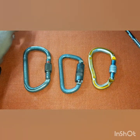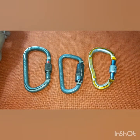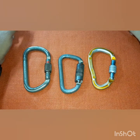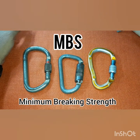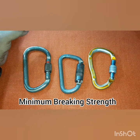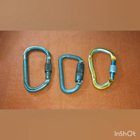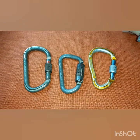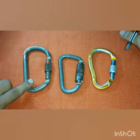Next are the markings. Most markings are labeled with three letters: M, B, and S, which stands for Minimum Breaking Strength. A lot of people are confused about the meaning of MBS, but there are articles online where you can find more information. MBS is always a good starting point — all carabiners have their MBS marked on them.